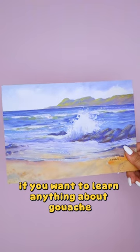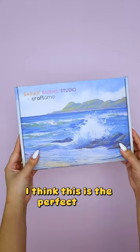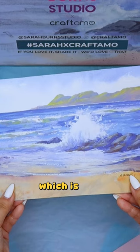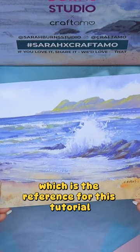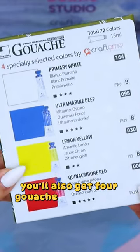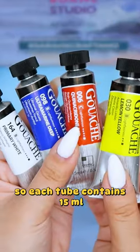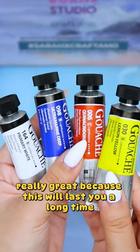If you want to learn anything about gouache, I think this is the perfect time for you to get these luxes. Inside, you'll get a printed card of the artwork, which is the reference for this tutorial. You'll also get 4 gouache colors from Shinhan, so each tube contains 15ml, which is really great because this will last you a long time.